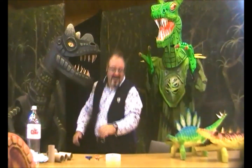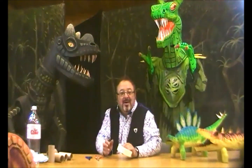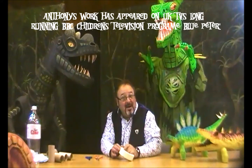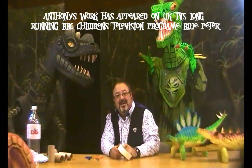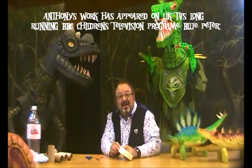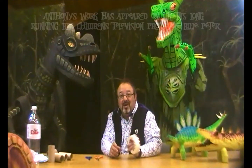Hi there, my name is Anthony James. I'm a junk model maker — that means I make models out of junk — and have done for about 20 years as a company called Creaturama. I work for film, television and theatre as a prop maker, and I work in lots and lots of schools across the UK and beyond.